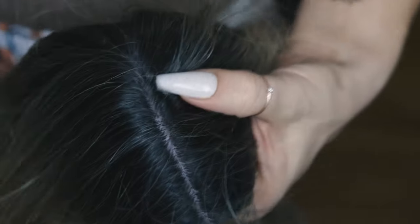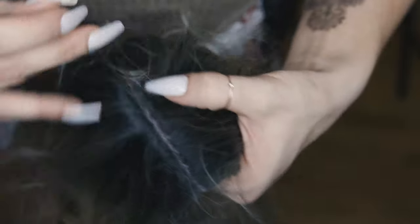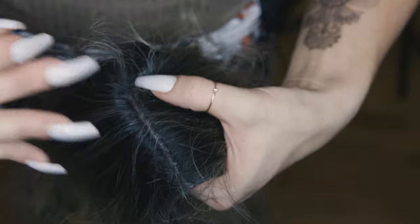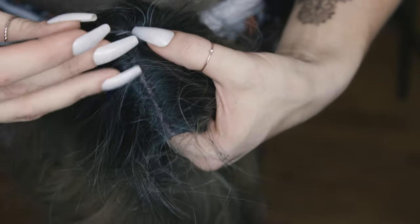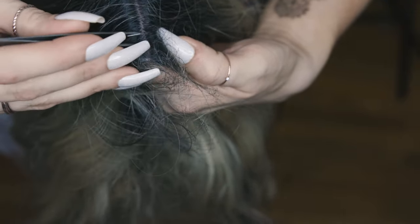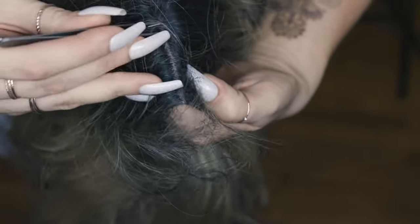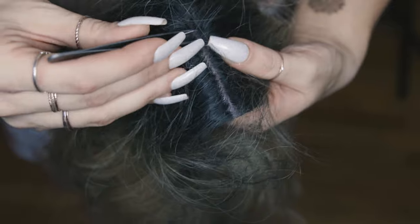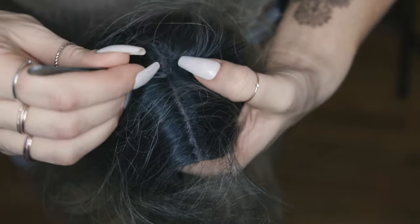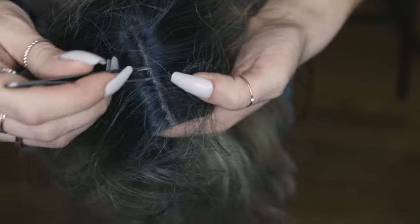We're going to bring this part back further because we do have more part space to work with that they didn't use. The further back you can bring this part, the more realistic it's going to look, because we all don't have our part stop an inch away from our foreheads. The one nice thing about this too is if you can really get this to look nice and real, it almost sometimes will look more real than some lace wigs because there aren't those lace knots — it's actually a rubber material, which is kind of interesting.